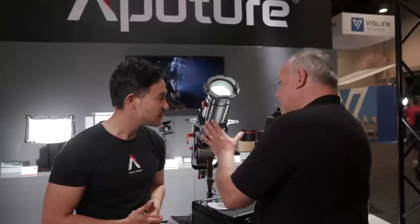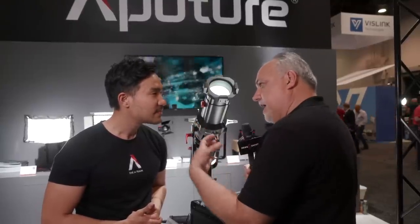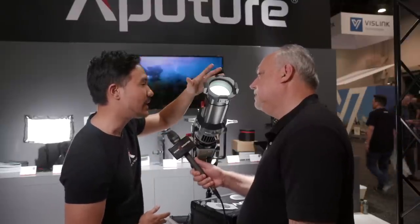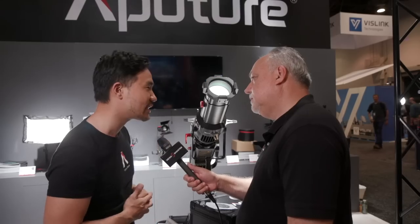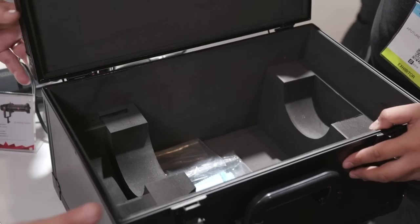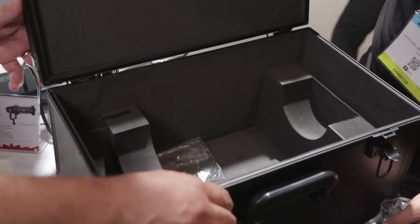It's actually smaller and maybe a little bit lighter. These are interchangeable lens systems — you can do a 19 degree, a 26 degree, or a 36 degree. It all ships in the full kit, and we ship it with a road case. The idea for pricing is approximately $499. It's shipping really soon.